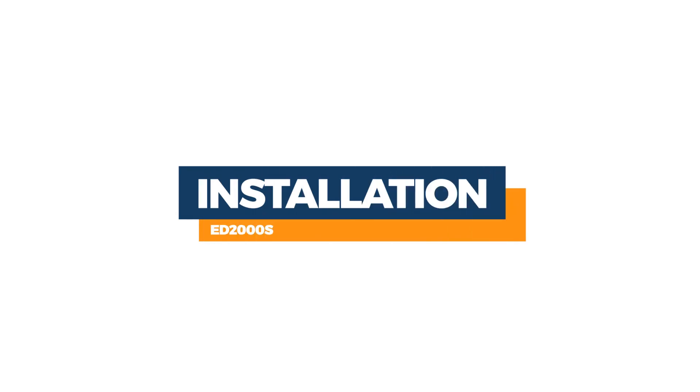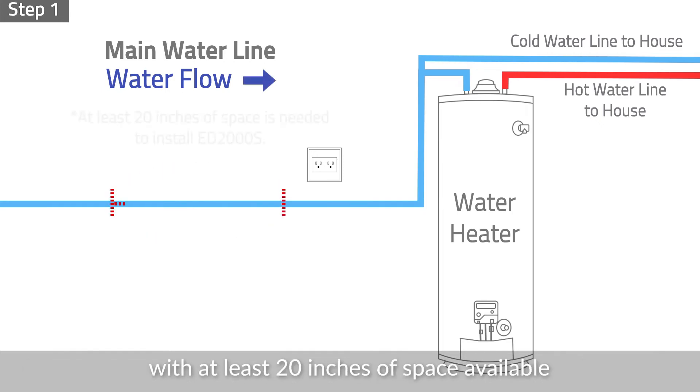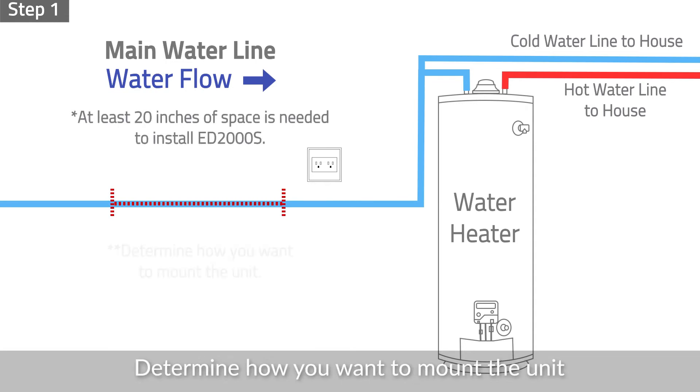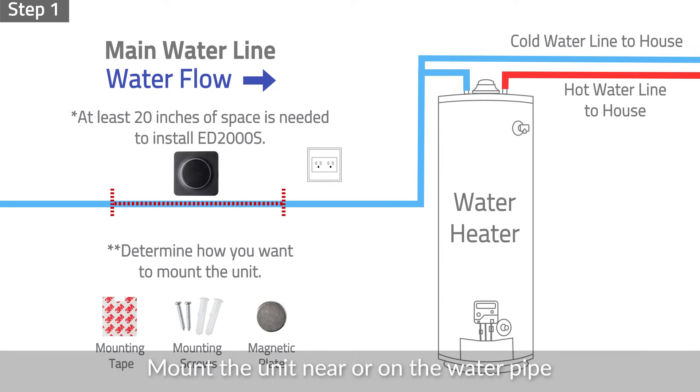Installation. Step 1: Choose a spot on the main water pipeline before the water heater with at least 20 inches of space available. Determine how you want to mount the unit. Mounting tape, mounting screws, and magnetic plates are included in the package. Mount the unit near or on the water pipe.